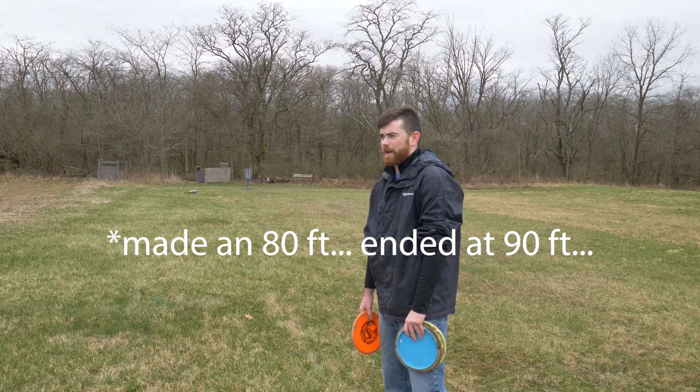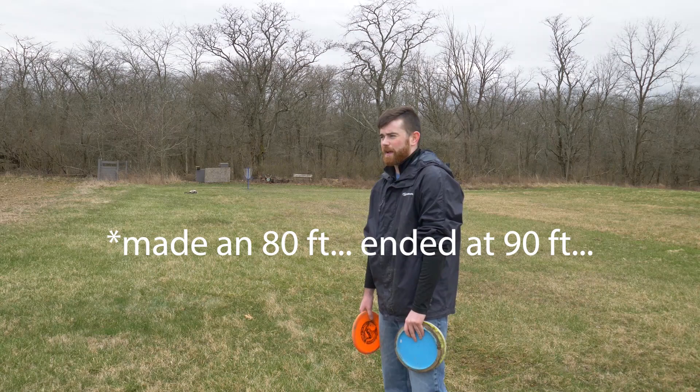I made it all the way up to a 70 footer — this has been 80 feet, I think. I'll figure it out as I watch it back, but you know what, I'll take it. After I made the 70 footer I was really hoping to maybe hit 100, but... Thank you for joining me for basically a make-it-take-10-steps-back disc golf putting challenge. Let me know in the comments below what you're doing to get through this stay at home order and through this unfortunate pandemic time. Click the subscribe button — maybe a few more videos to come. For now, stay safe, stay healthy.